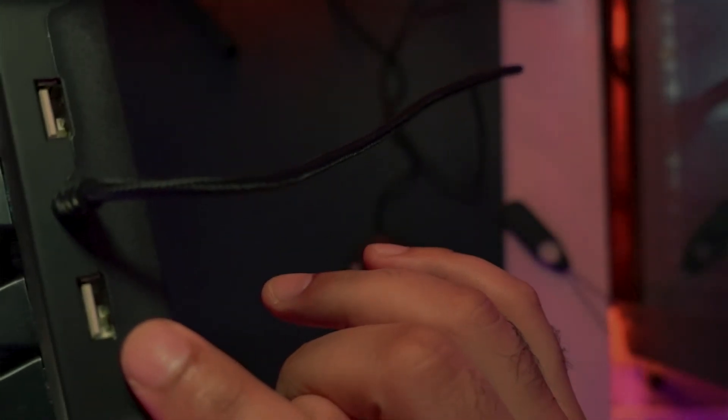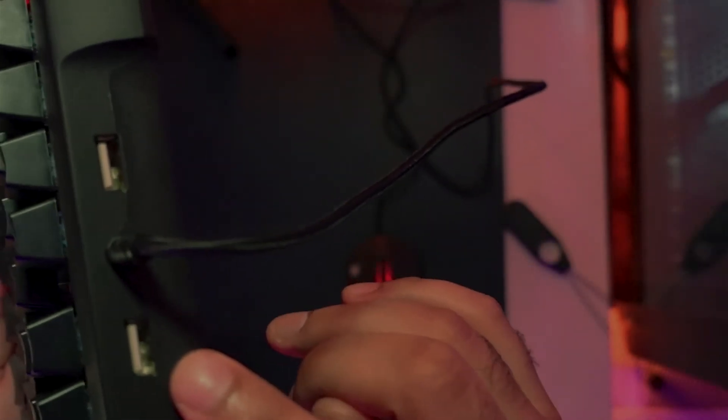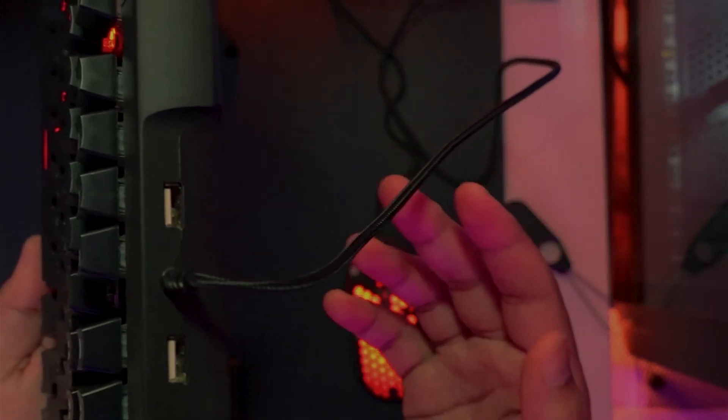If you think that's all to the keyboard, you can't be more wrong — because this keyboard is also, wait for it, a USB hub. On the front of the keyboard, you can see two USB-A ports. These are USB-A 2.0 where you can use them to charge your phone, plug in a flash drive, or connect your webcam.